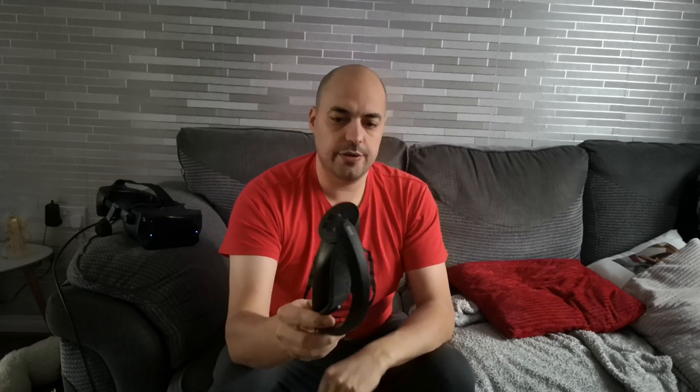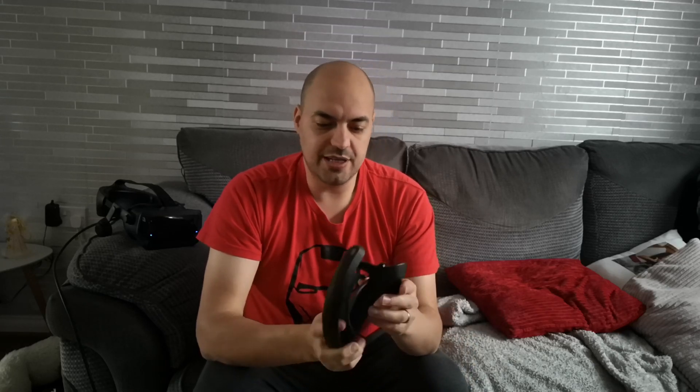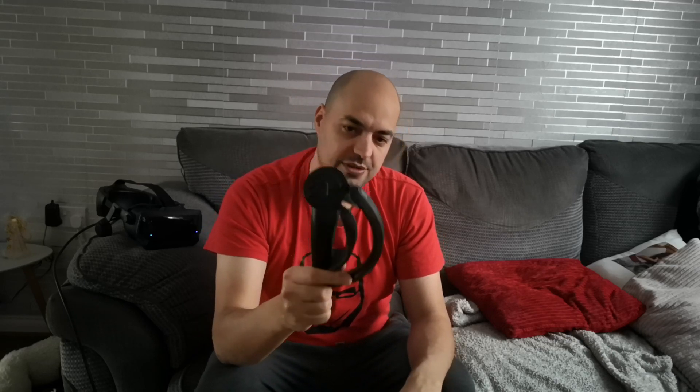The one complaint I have is that my analog stick — it clicks in every way — but I would just prefer if it was more central. It feels a little bit off when you're trying to put your thumb across. I've got used to it, but it just doesn't feel quite as natural as I was hoping. I've got to say something bad about it, because apart from that I absolutely love them.